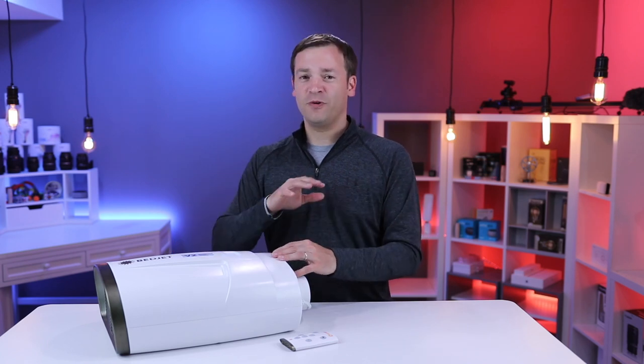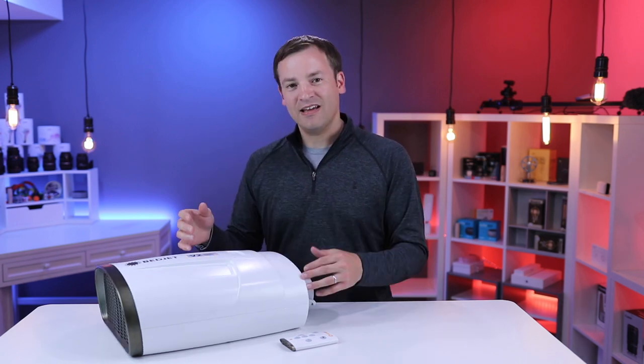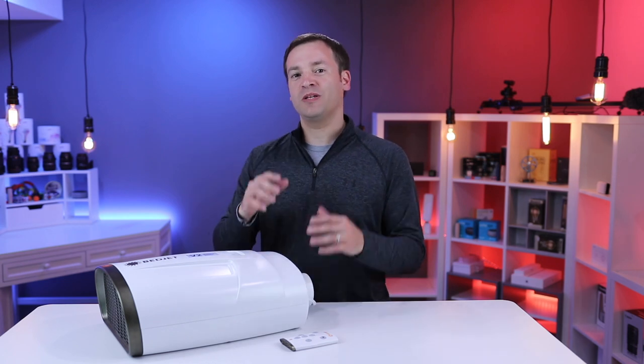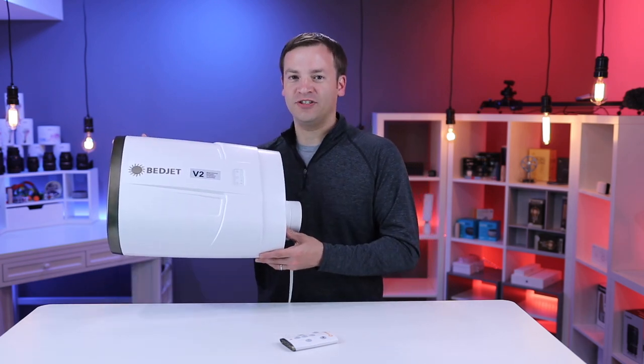Other than that, we do like it a lot. We're looking forward to using this thing in both summer and winter. My wife is actually asking for it right now — I have to take it up to the room. Links in the description below so you can get one for yourself. Make sure to hit that subscribe button to watch more videos like this one and give this video a thumbs up if you enjoyed it. This has been Paul with the BedJet V2 — thank you for watching.